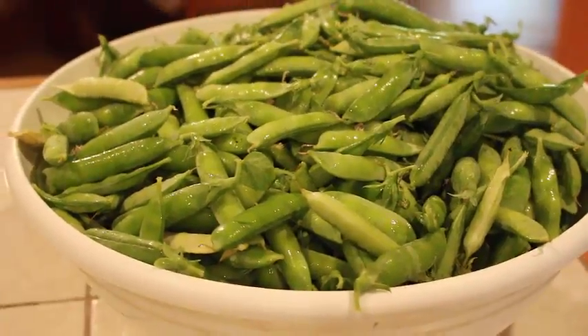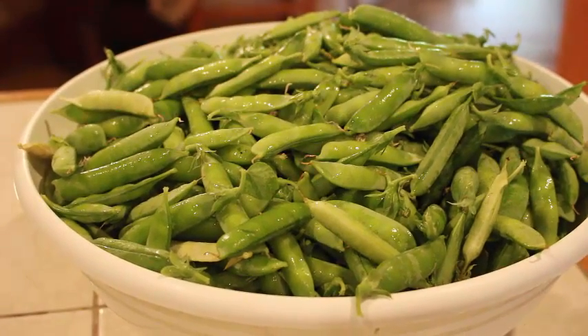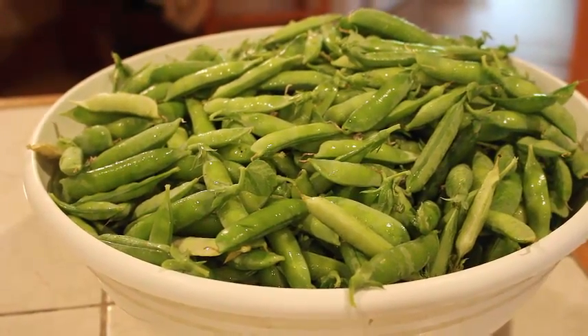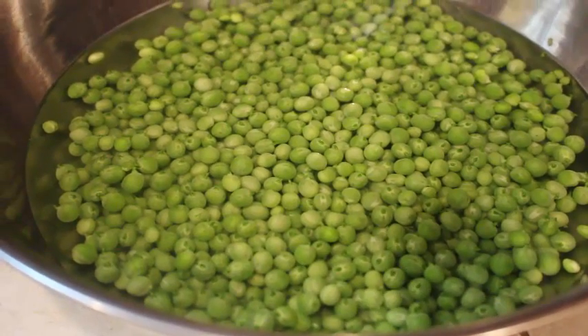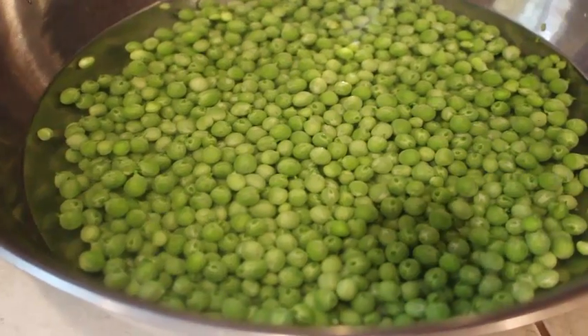This is the second picking of English peas. We've got a little bit more than we got the other day — not much — but this time we should have enough to do a canning once we get these shelled. These are the peas that we've shelled out today. Got them soaking in water for just a few minutes until I get ready to put them in jars.